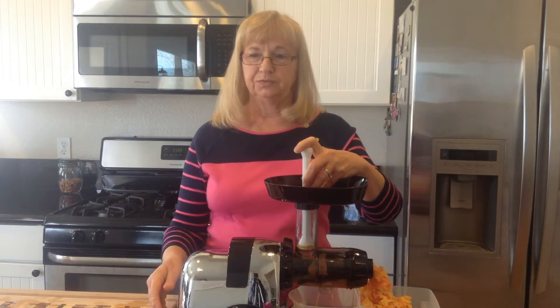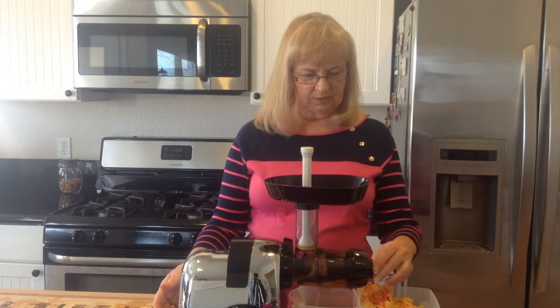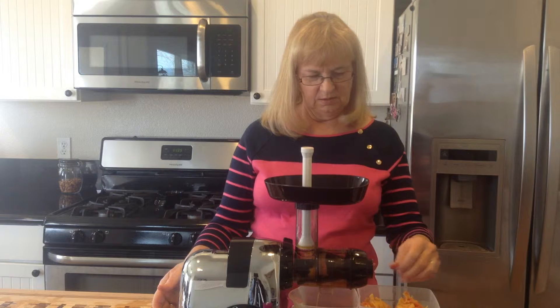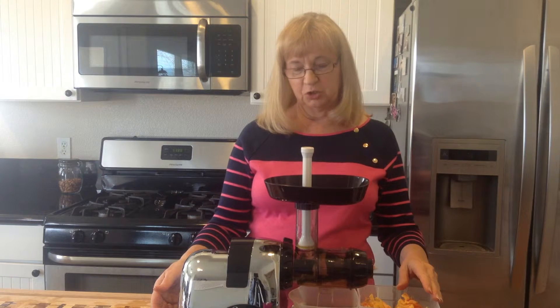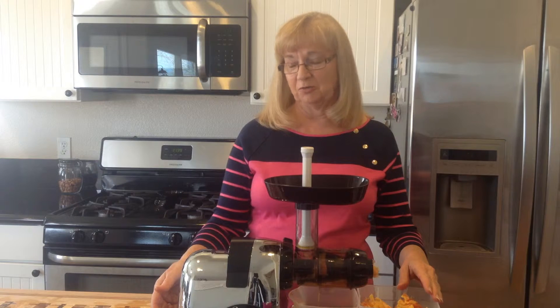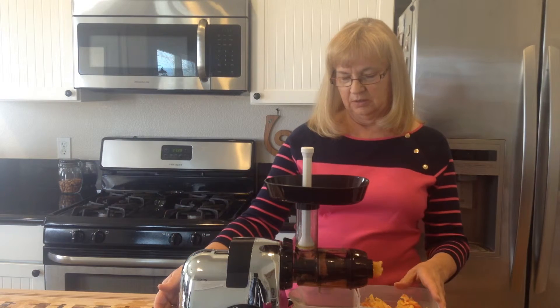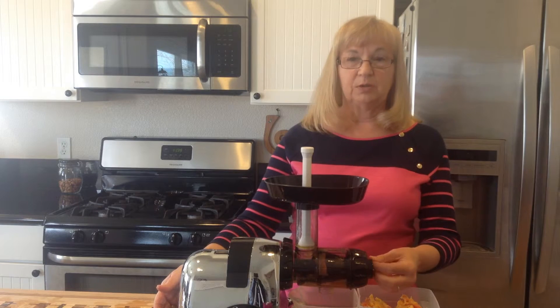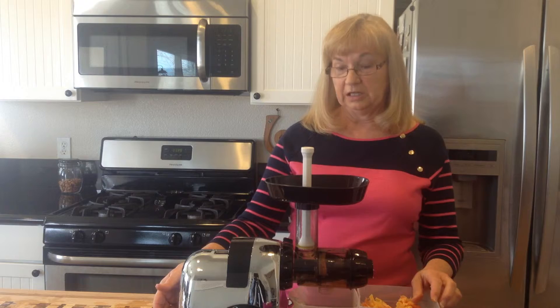It tastes so good and it's so fresh like that, too. There's lots of juice from the oranges, lemons, and grapefruit. They're very juicy, so it makes lots and lots of juice. This is a good juice you can make in the morning and even take some to work and drink it in the afternoon.